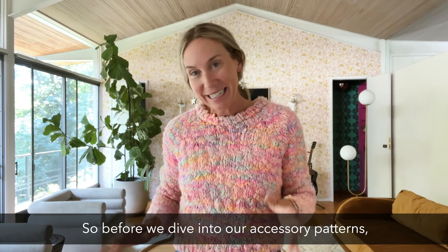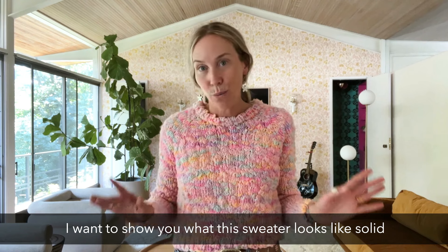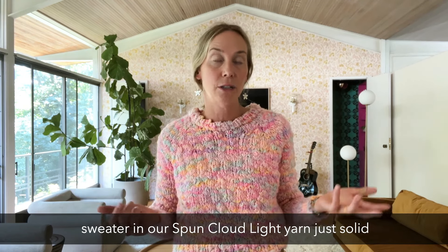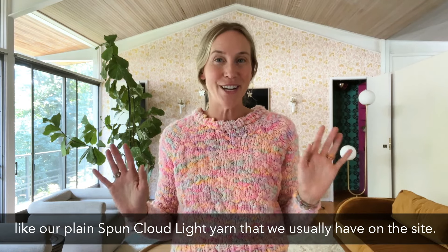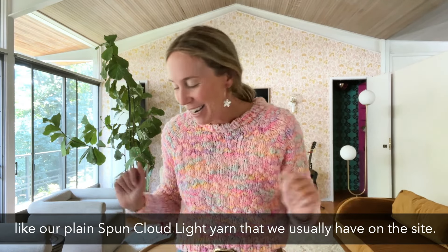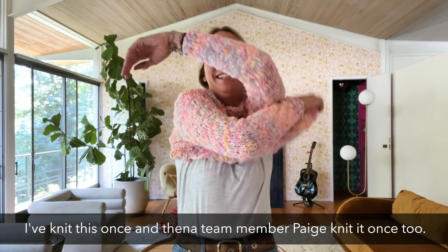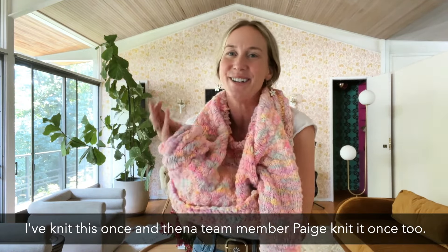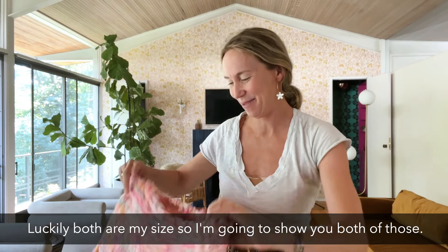Before we dive into our accessory patterns, I want to show you what this sweater looks like in a solid colorway, because we're also going to have kits of this sweater in our Spun Cloud Light yarn just solid — our plain Spun Cloud Light yarn that we usually have on the site. I've knit this once and a team member, Paige, knit it once too. Luckily both are my size, so I'm going to show you both.